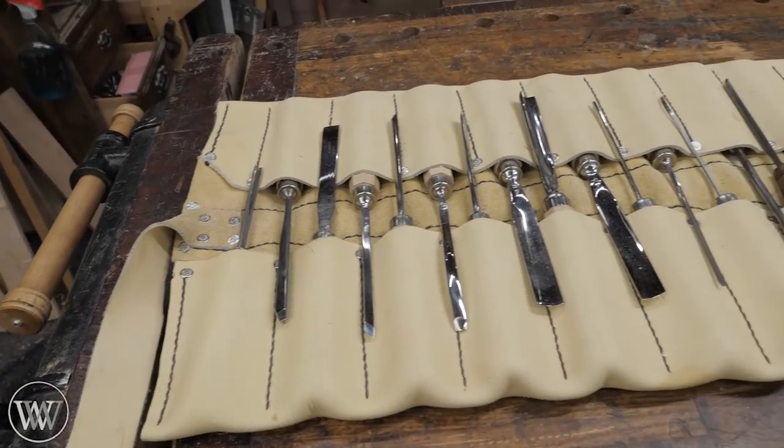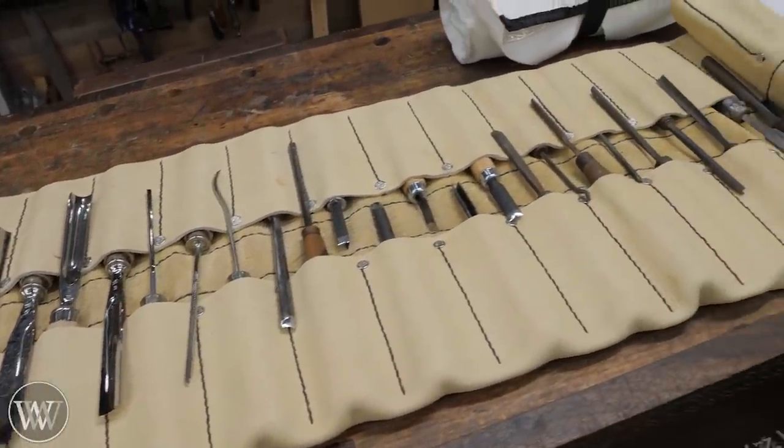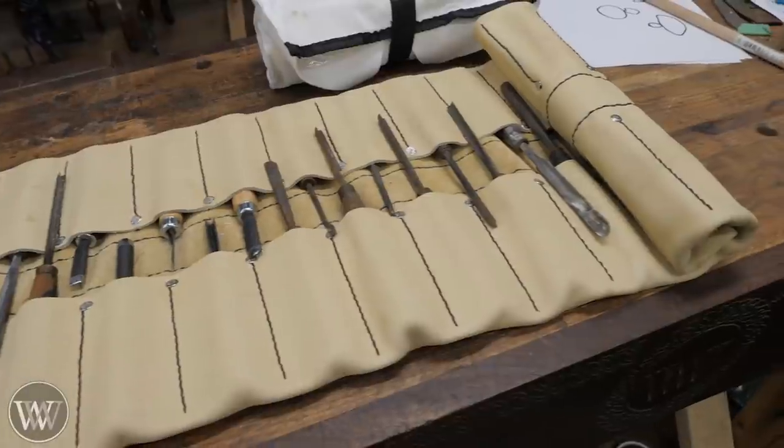Here is my main roll of chisels, and I've got a bunch in here that I use regularly. Some of them very, very cheap, some of them old, some of them new — lots of different ones.